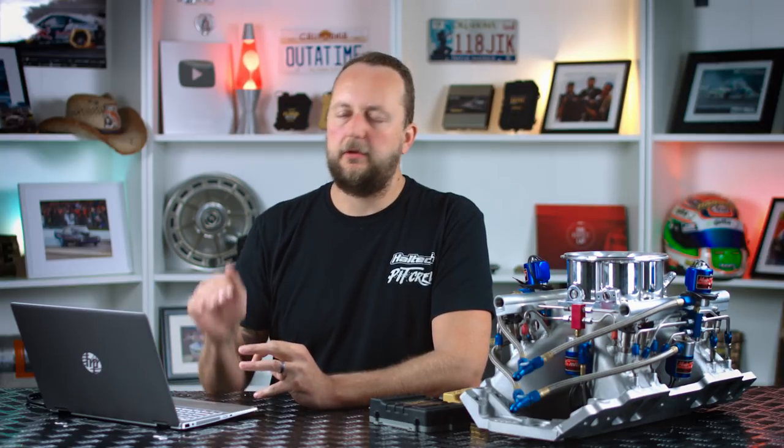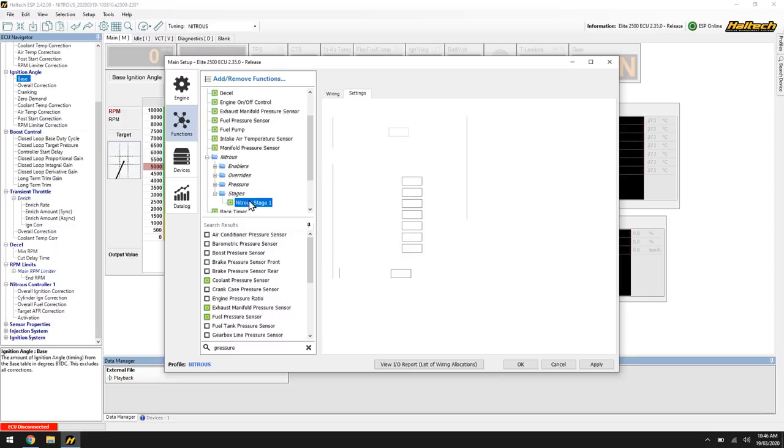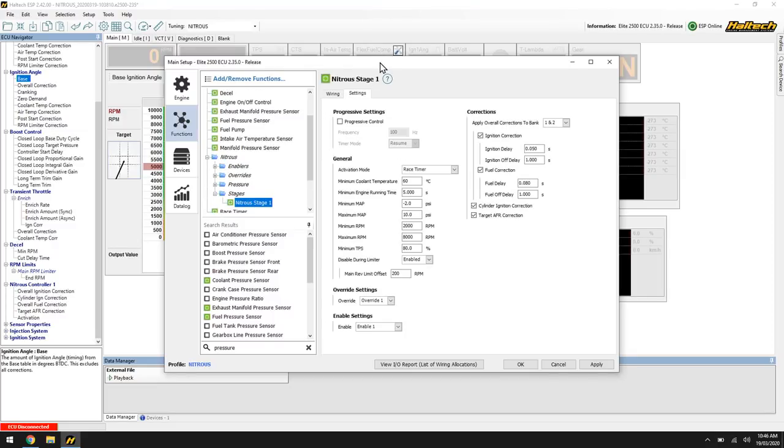Now let's take a look through the software. We'll go through every single setting in order to make sure that you know exactly how to set up your nitrous control strategy. I'm using an Elite 2500 series ECU that does have six stages of nitrous. We're just going to go through one stage because the second, third, fourth, fifth, and sixth all use exactly the same principles. We'll click through here into the main setup functions, into our nitrous folder, starting by turning on our first stage.